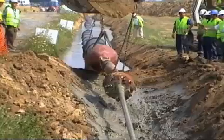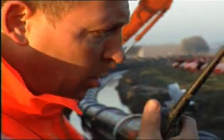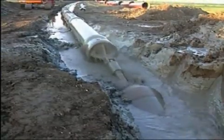Today, with improved drilling machine capabilities, pipe installations by this technique have gone a step further and diameters and bore lengths have increased.